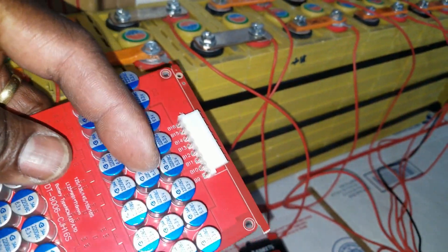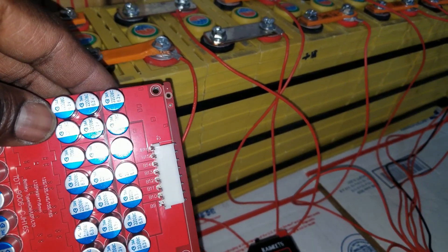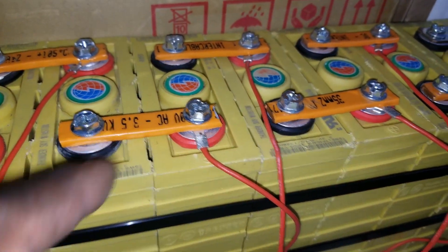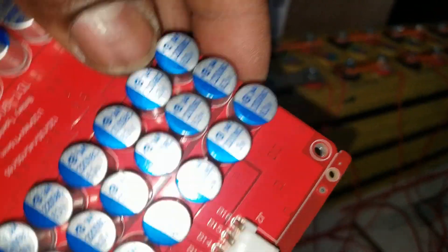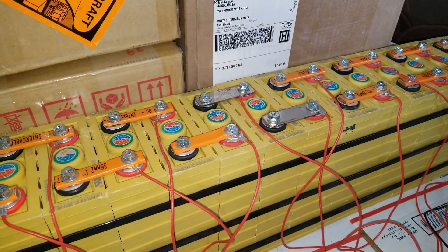It goes in a string — if you look at that you can count: one, two, three, four, five, six, seven, eight. Each capacitor right here represents one cell, and here are the voltages on those capacitors. Sorry for the glare.